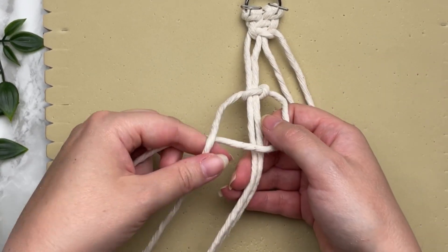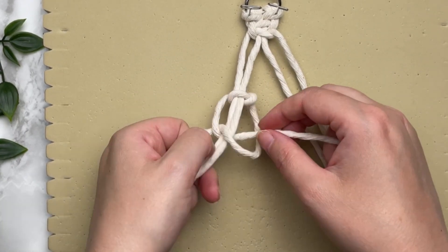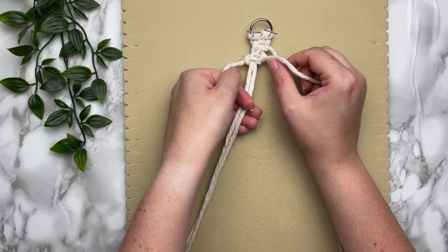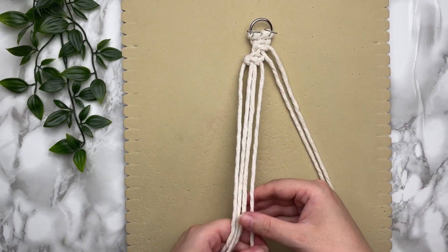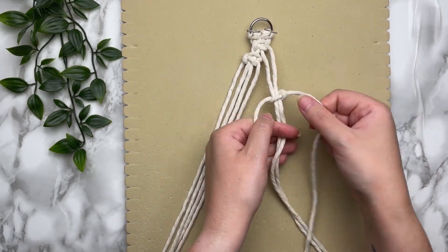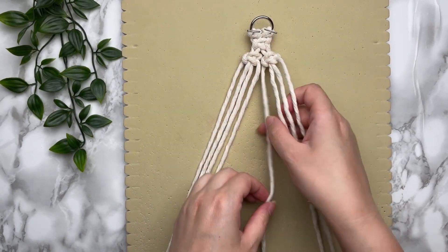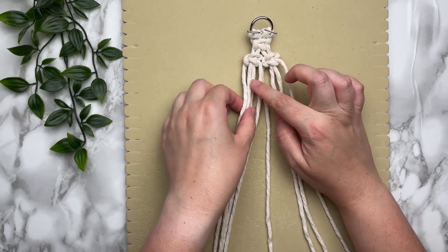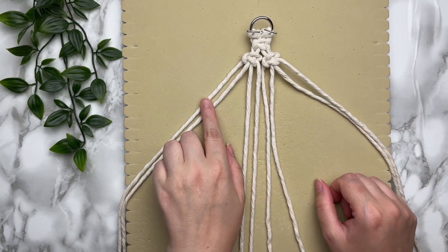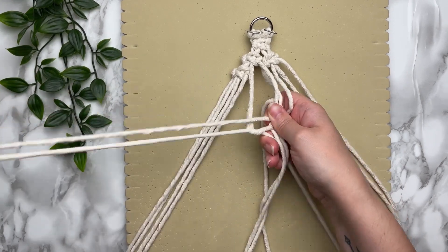If I'm going too fast, feel free to adjust the speed by tapping the three dots on the top right corner. Once you've attached your cord via square knot, slide it up to the top, then repeat the same thing with your last two cords. For your third row we're also going to be increasing — we're going to increase on the first two cords and the last two cords. The middle four we're just going to tie a regular square knot.